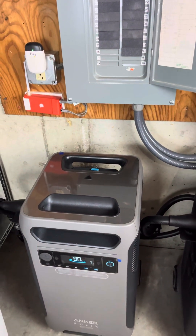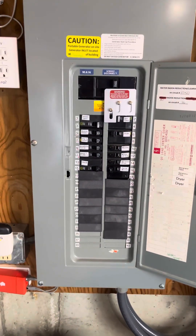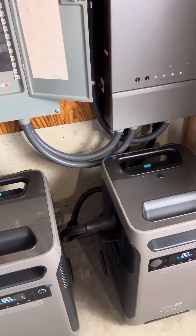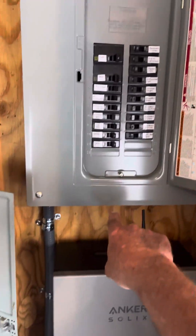I got it all installed and it's running pretty well, honestly. One of the things I'm really impressed with is how fast it kicks over. So you go from the main panel here — there's a 100 amp circuit that runs out of here. Because I've got the two F3800s, they recommend a 100 amp circuit versus a 50 amp. Then you go into the home power panel, and from the home power panel you come out and go to your backup panel.